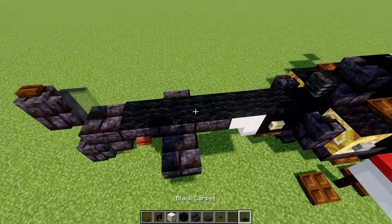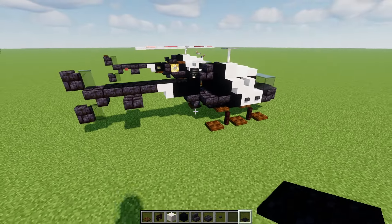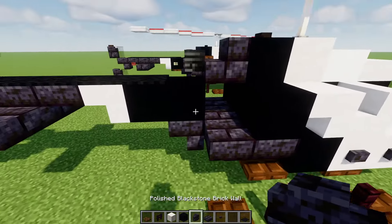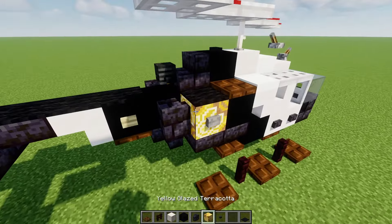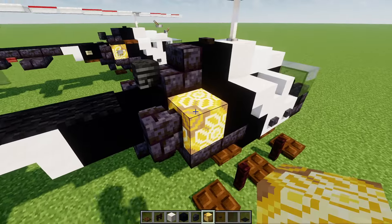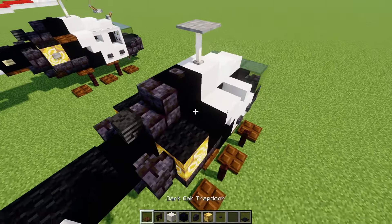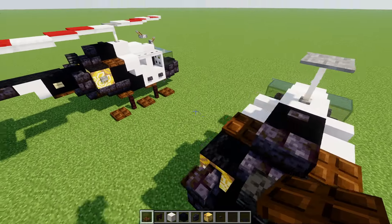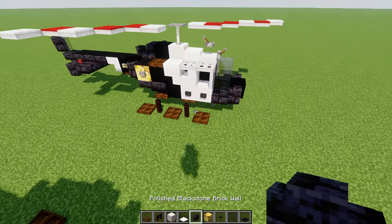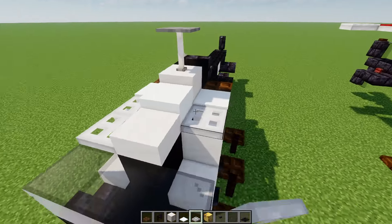Then we'll add in a black carpet going all the way across this part. Then we'll add in another polished black stone brick wall to the side on both sides, and then yellow glazed terracotta on both sides. We'll add in a black carpet on top of that, and dark oak trap doors in the front. Then we'll add in a snow layer two layers tall, and then two iron trap doors in the front on both sides.